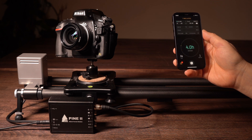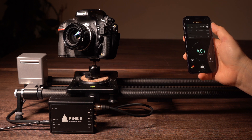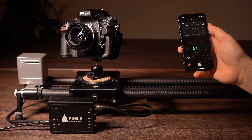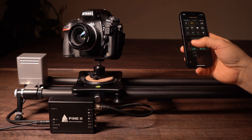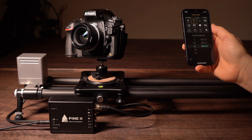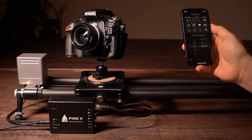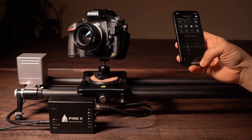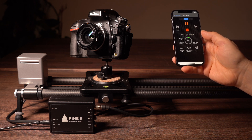The Unleashed tells the Pine controller that it can move as soon as each exposure is done. It doesn't matter how long the exposure is or if it changes over the course of a timelapse — for example during Holy Grail timelapses. The Unleashed will only tell the Pine controller to move when the shutter is closed again, so you'll have the maximum time between the movement and the next exposure. That reduces vibrations to the minimum.